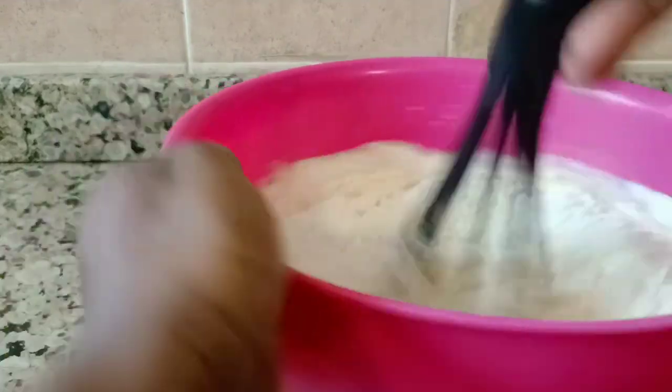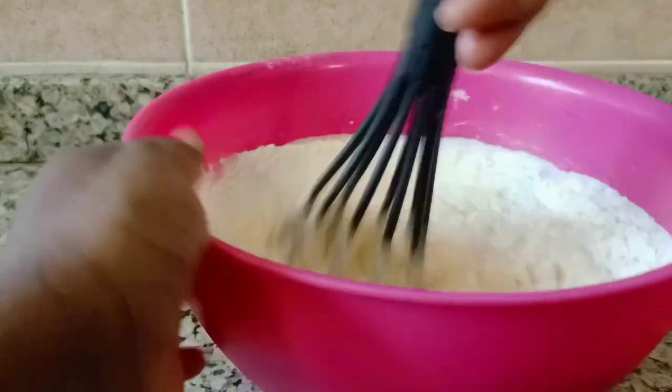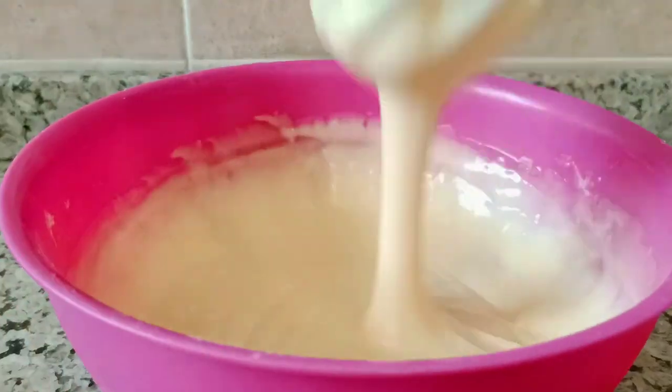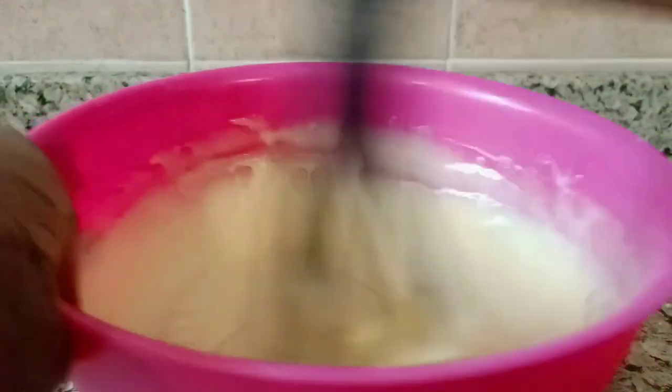I have to do it on a very high speed. We are almost done with this.